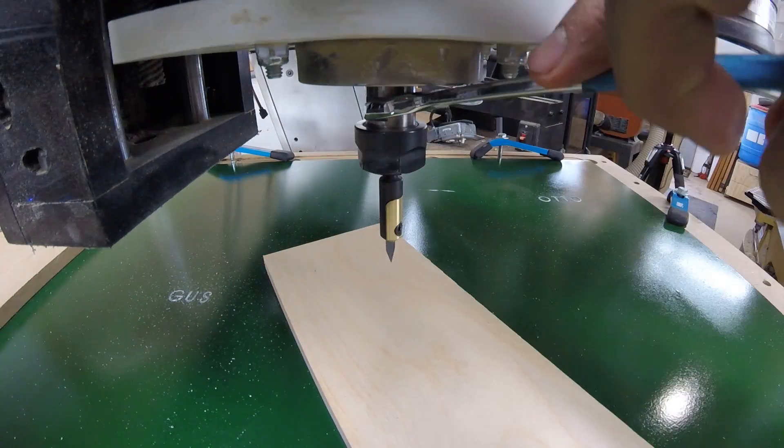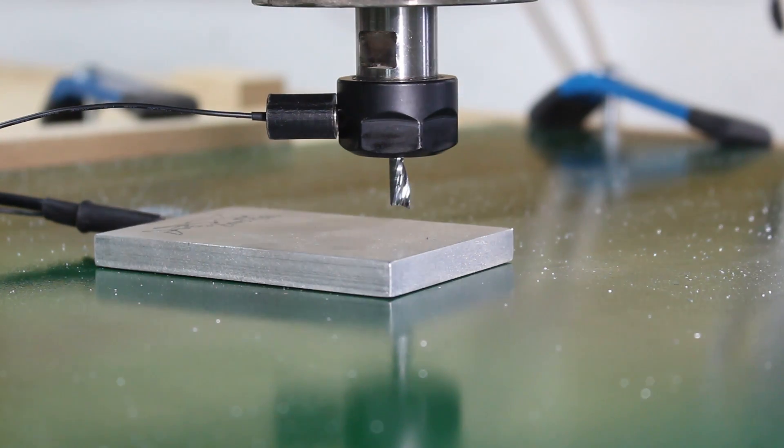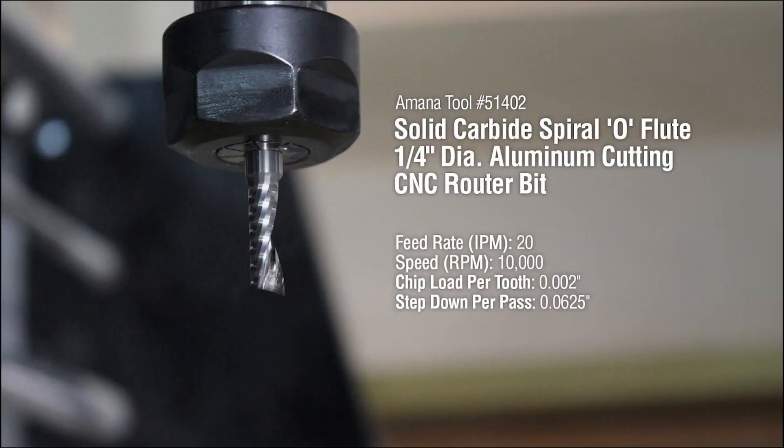I always put a piece of scrap wood underneath the bit when changing it, so as the bit is released it won't damage your work. To make the profile cuts we will be using Amana tool number 51402 with a feed rate of 20 inches per minute, 10,000 RPMs, and a step down of 1/16th of an inch per pass.